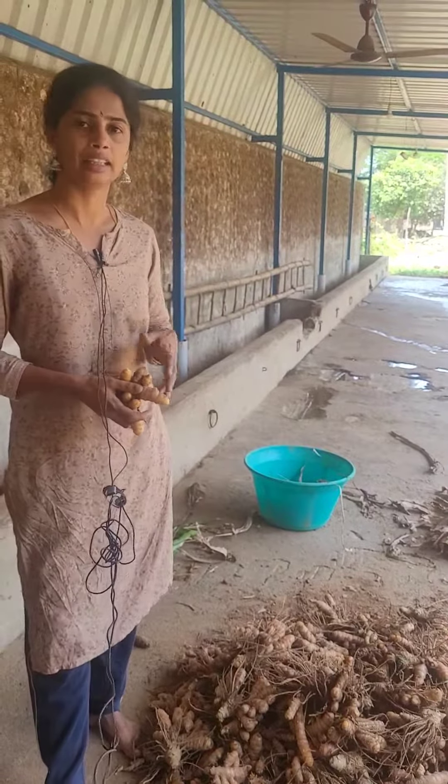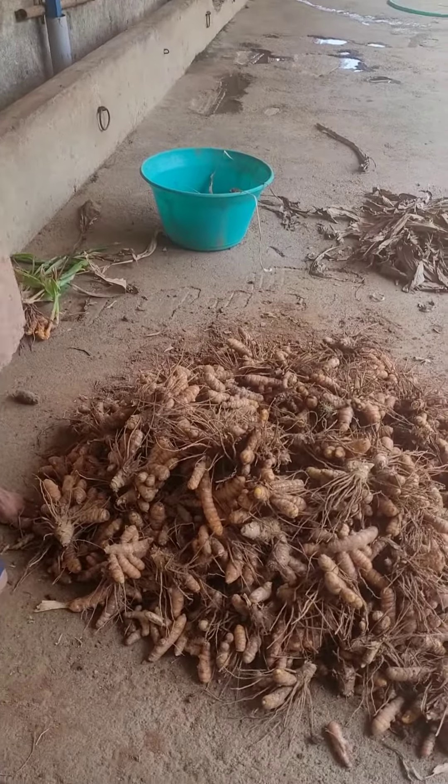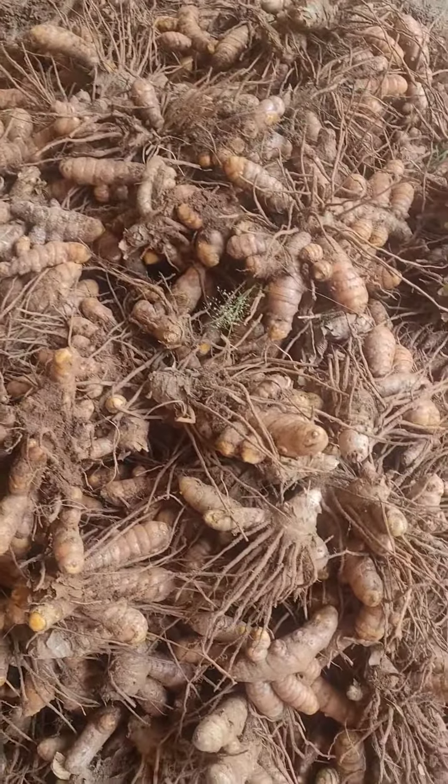So we will have to start the harvest. We will start with the first thing about this. Just to tell us, we have all the animals, the animals, and the people in this world.